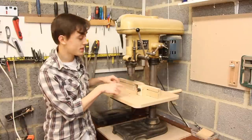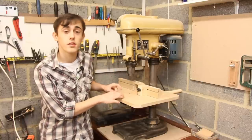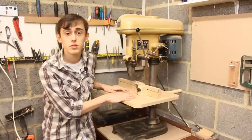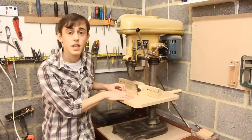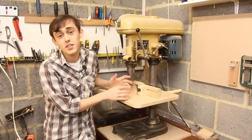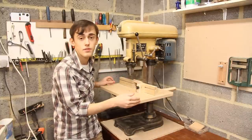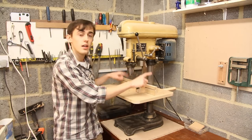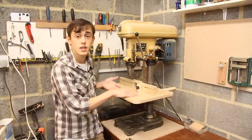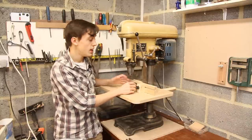Hey guys and gals, today I'm going to be making this table for my drill press — or as they call it here in the UK, a pillar drill. This drill press was actually donated to me by a local gentleman whose workplace was throwing it away. He managed to salvage it for me and although it doesn't look the greatest, it works just fine and I couldn't be happier. I use this drill press all the time and despite that I've never actually got around to building a table for it. Just having a table which provides more support than the little thing they give you, and having a replaceable insert, is really useful.